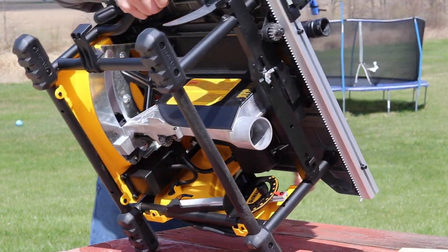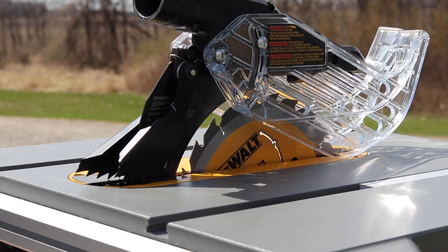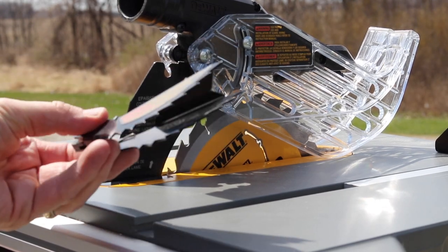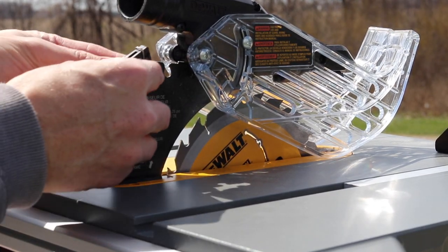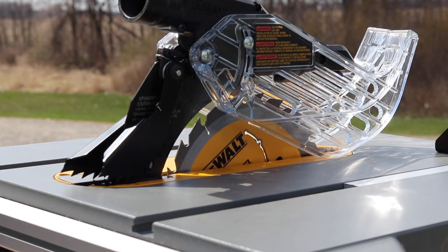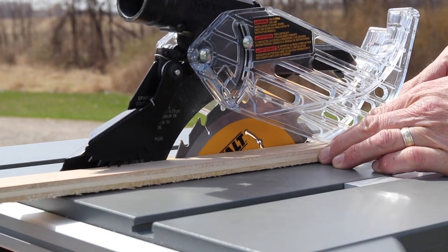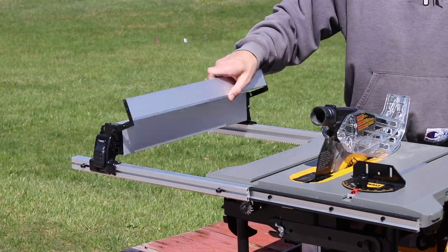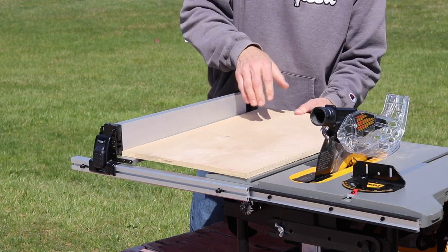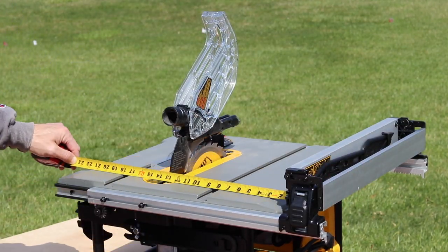All the different accessories store in here really nicely — the miter gauge locks in place right there. The blade guard stores on the very top, and you can also put the anti-kickback pawls on top or store them underneath. Those lock in place quickly, and as you run a board through, the spring-loaded pawls keep the board from kicking back at you. There's also a flip-down support on the fence to keep a full sheet of plywood flush with the table, and when you move the fence to the other side of the blade you can flip that bar out of the way.